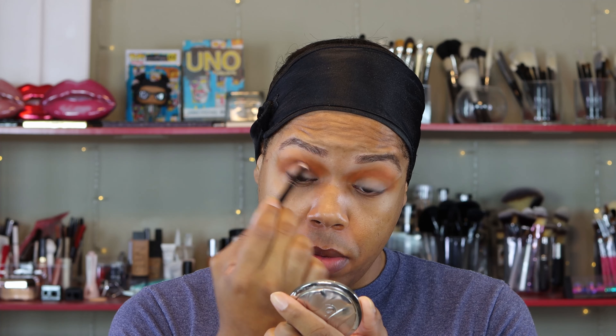Now I want to go in and deepen up my crease. I'm going to take a smaller blending brush in this shade here, East Side, and use that in the crease. Normally I would go in with a brush that's completely loaded, but because I want to go in smoothly and slowly, I'm going to knock off most of this product and build it up — I'm trying my hardest not to go in with a black because I absolutely love black shadows. And the pigmentation on this — I'm glad I did go in slower.